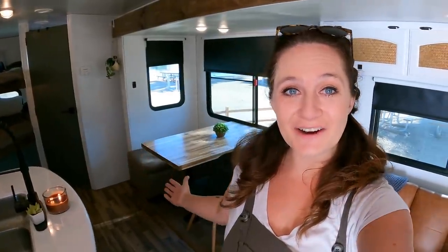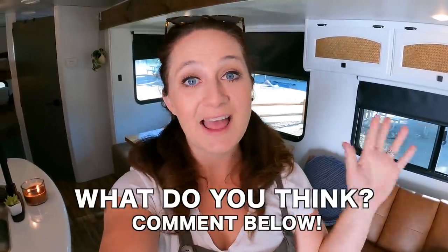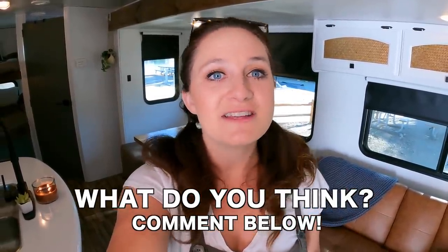That is basically the entire RV — what do you guys think? I'm so proud of it. Me and my dad did a lot of the work, Brian helped out a ton, and even the boys helped out a ton. If you guys missed the renovation vlogs, we have a whole playlist you can check out and watch everything we did. I'm super, super proud of it — I think it turned out so pretty. A lot of people ask me if I would do this again. I don't know if I would unless I had my own garage to really store it and do the work, as that would have saved a lot of time. I love doing projects like this for making memories with family and learning things. I learned that nothing is as easy as you think — there's always an extra step you forgot about. Make sure you give this video a big thumbs up if you enjoyed it, and I'll see you guys in our next video — bye!